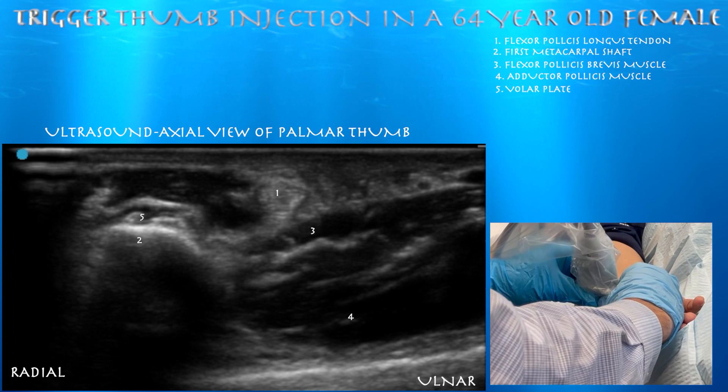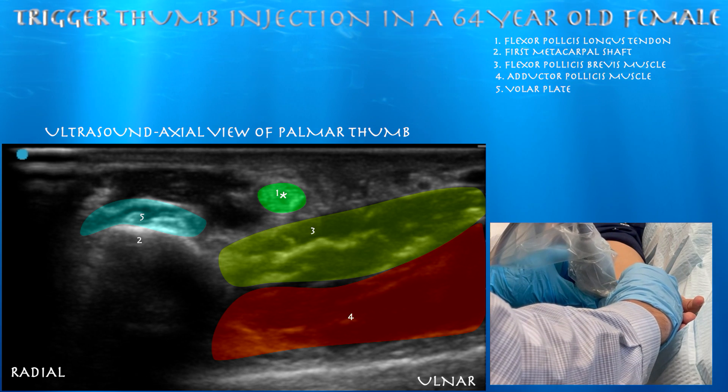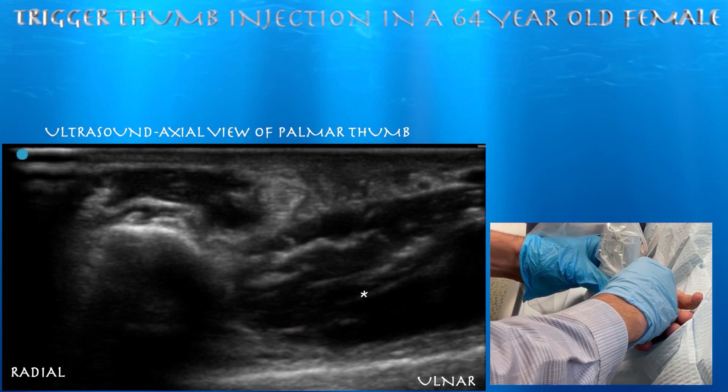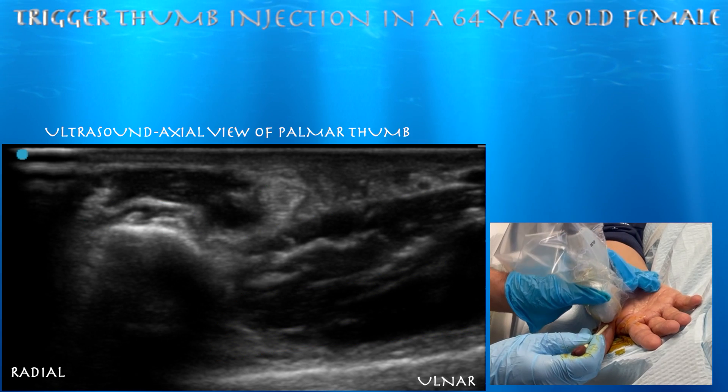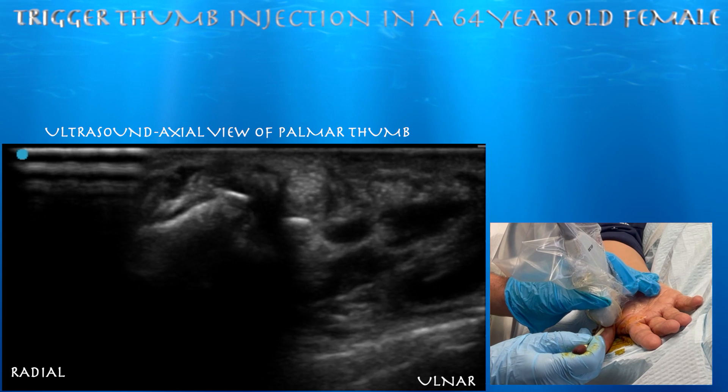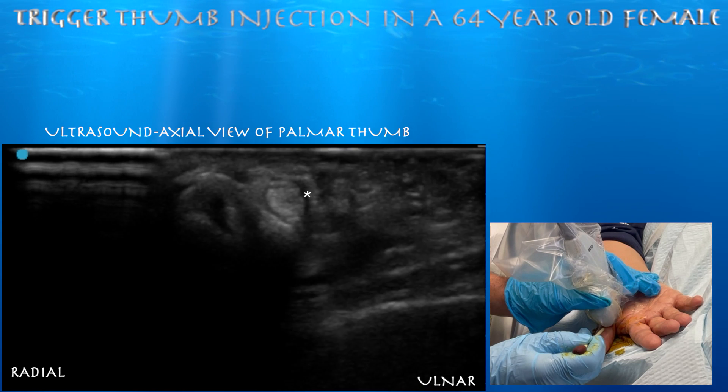Now we're looking at the flexor pollicis longus tendon in short axis, or axial plane. You can also appreciate the flexor pollicis brevis muscle, as well as the adductor pollicis muscle. You can appreciate a little bit of fluid perhaps around the flexor pollicis longus tendon.